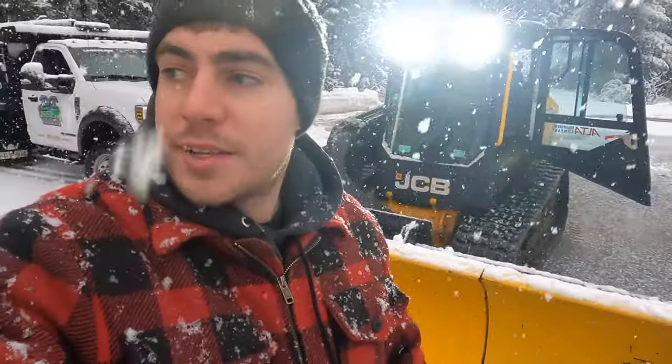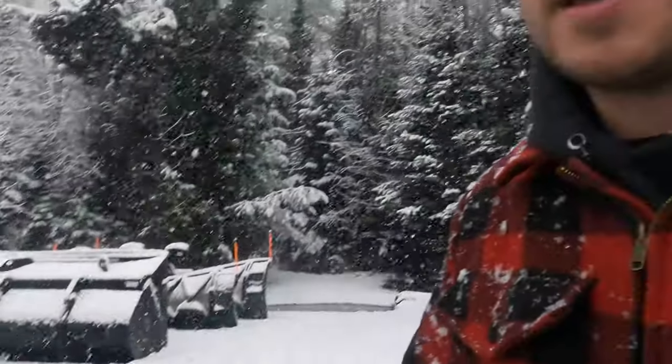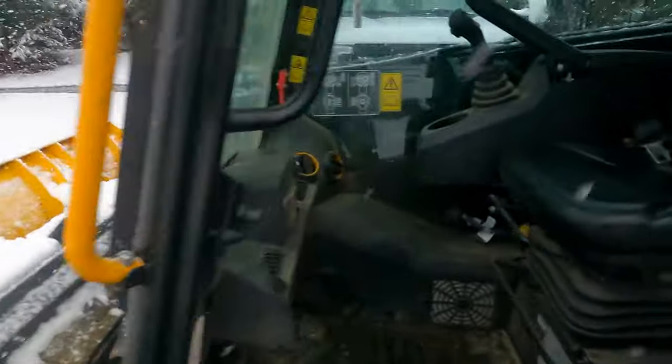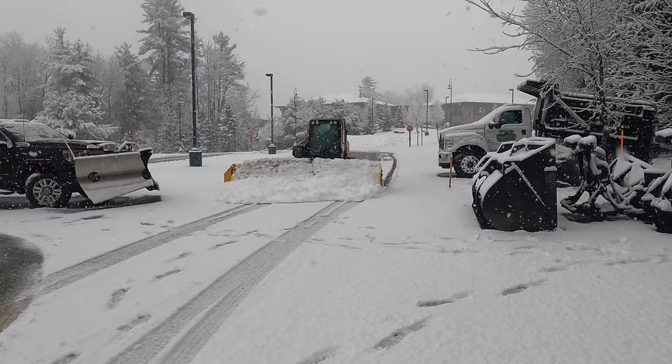Yeah, I'd definitely say those studs helped. Seemed like there was no issue turning, and it is pretty slippery out — didn't seem to lose traction at all. Like always, thanks for watching.